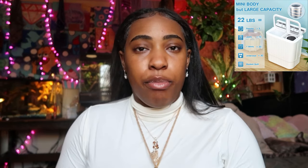So first I want to give an introduction to the portable washer that I purchased. This portable washer is called the Integate portable mini washing machine on Amazon. I got the twin tub.